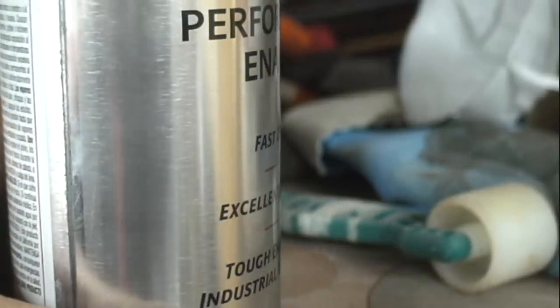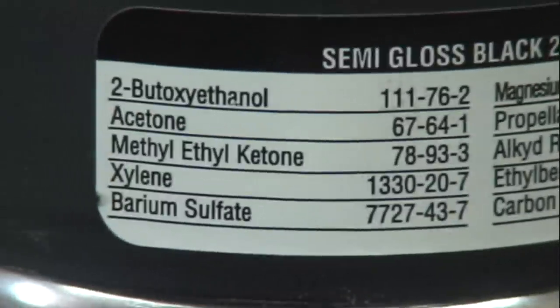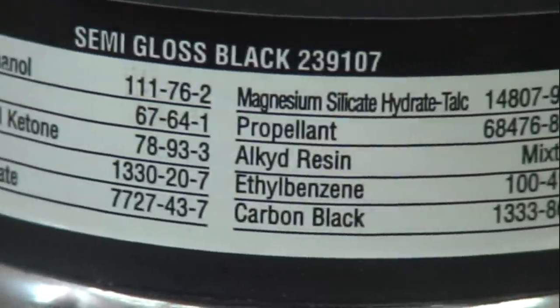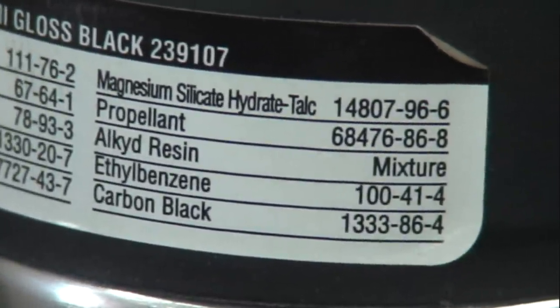This is the high performance spray. The spray can lid actually has a list of ingredients on it — we see a bunch of volatile organic compounds. The resin looks like it's alkyd resin.